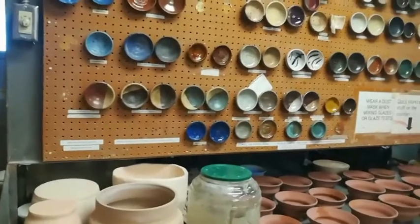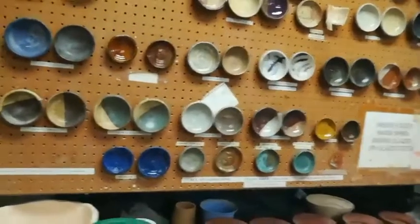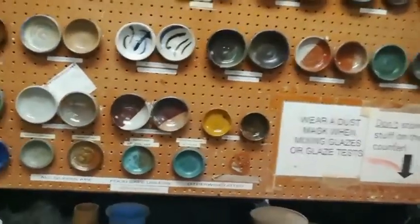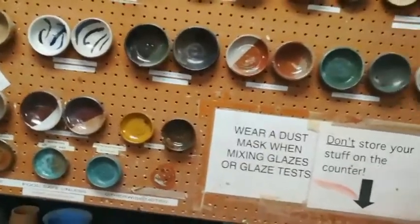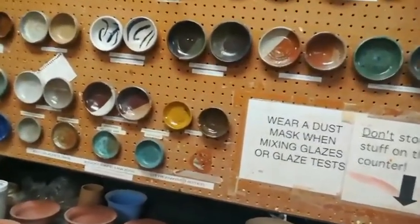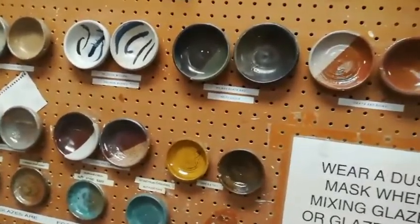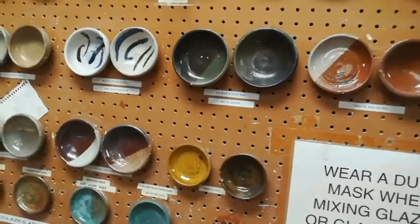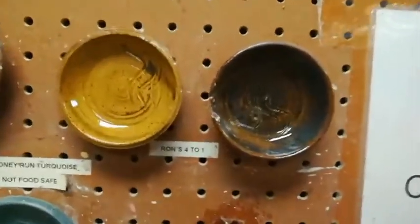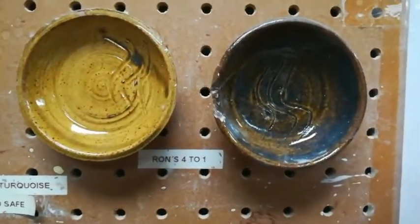The only way a potter can navigate the challenge of glazing is by depending on test tiles. Our test tile board at MCC has each glaze dipped once and then dipped a second time, so we get both a thin and a thick coat. The tiles have texture so you can see how the glaze interacts with it. We have each glaze on a white clay and also on an iron-bearing clay, like Rodspot, Soldate 60, or LB Blend.